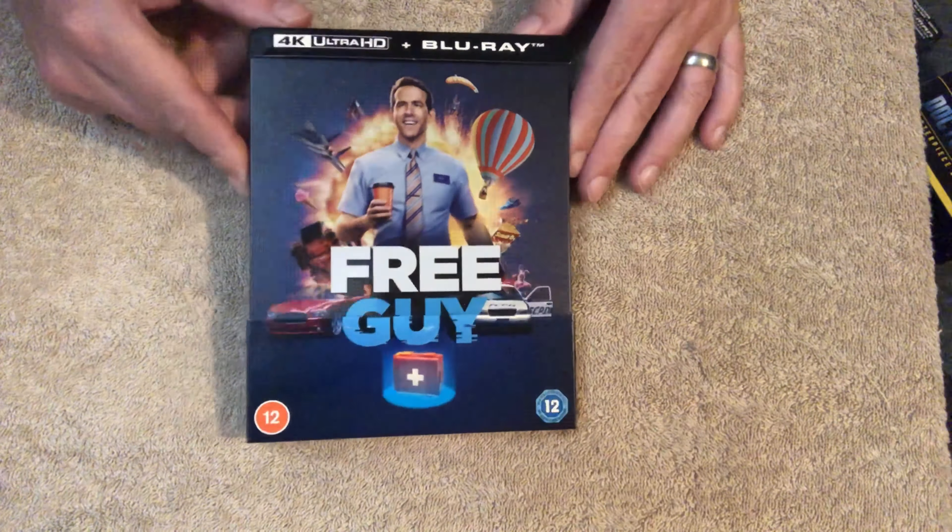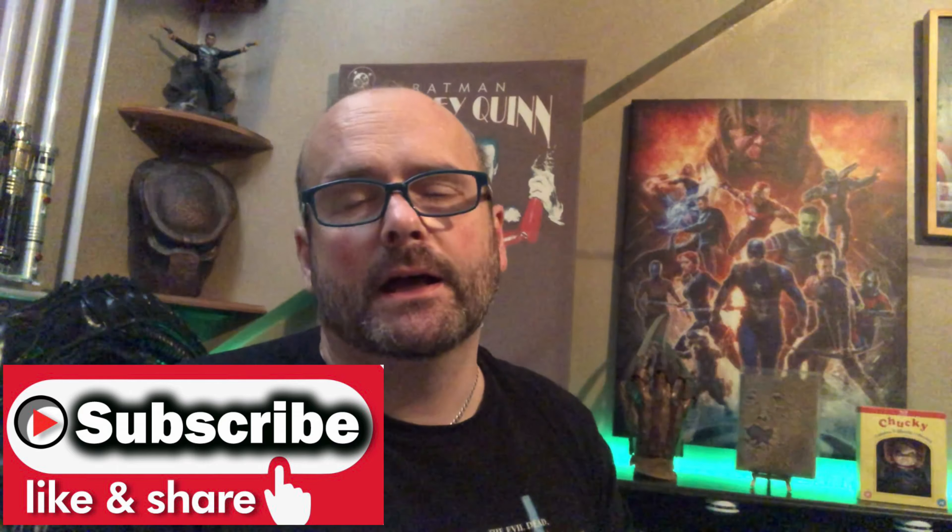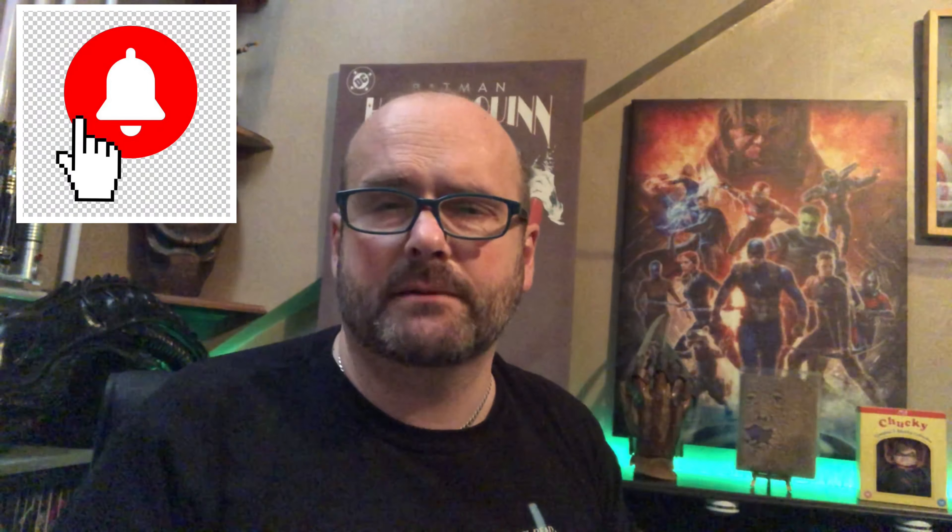If you like that sort of content, why not hit the subscribe button just down below, hit the notification bell, and keep updated with all my other content. I do reviews, unboxings, Blu-ray hunts, rankings, collectibles — this sort of stuff. Check it out. Anyway, this is AJ — thank you for watching and hopefully I'll see you on the next one. Take care, goodbye.